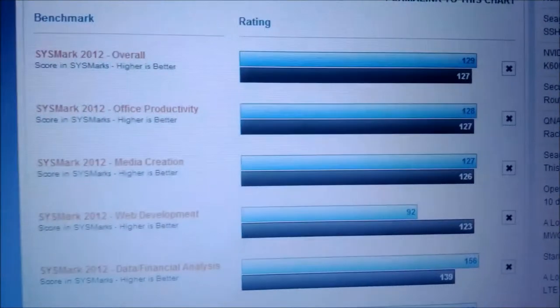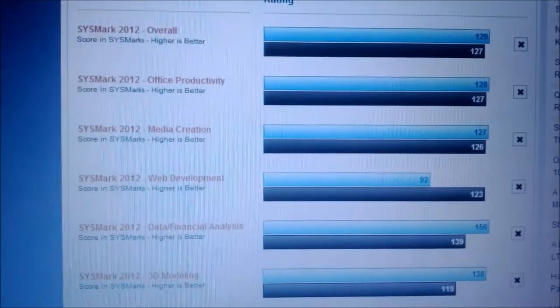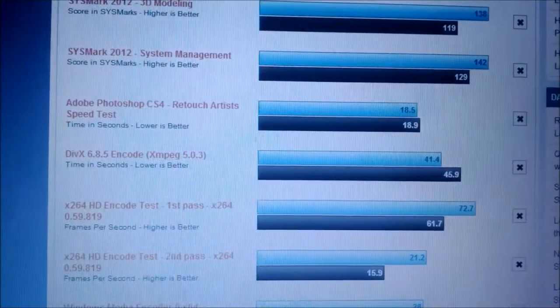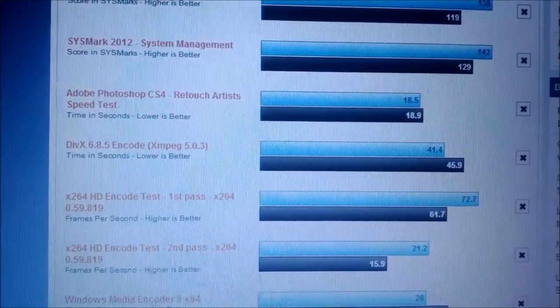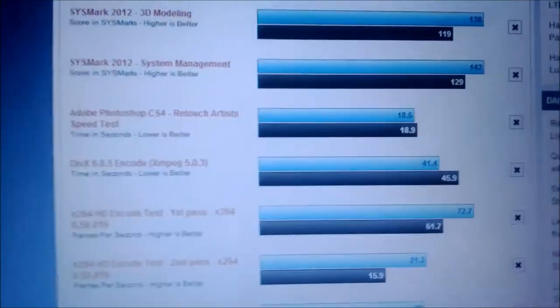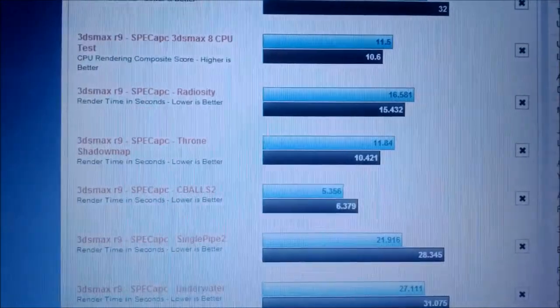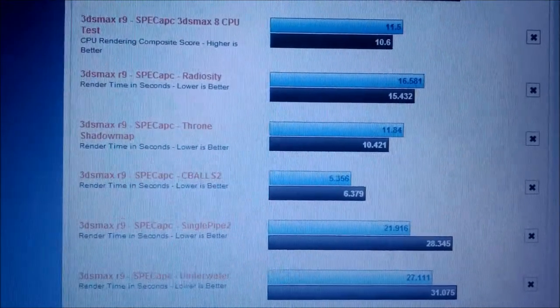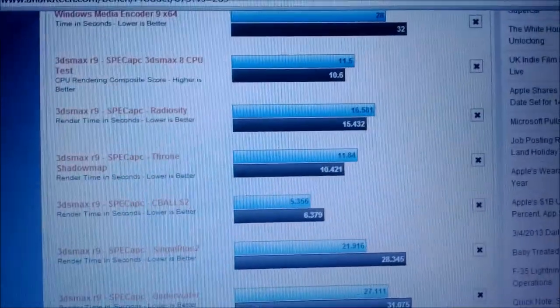I was trying out both of these CPUs on my computer. I was playing Left 4 Dead 2 with each one — just the CPU, no graphics card or anything. The AMD got about 50 frames per second on high settings, and the Intel option got about 30 frames per second on high settings. So it just shows you the comparison when you're playing games.